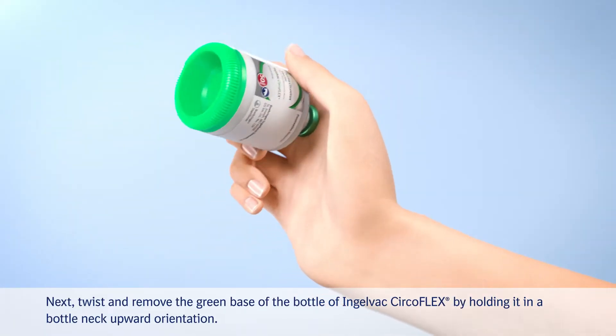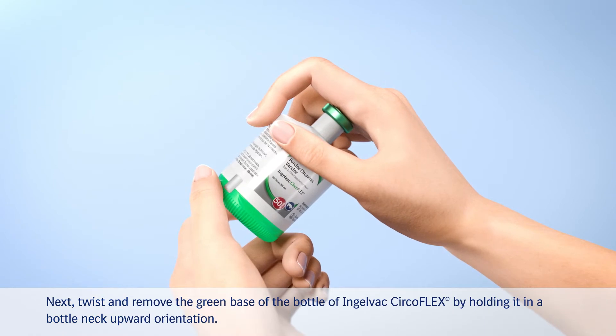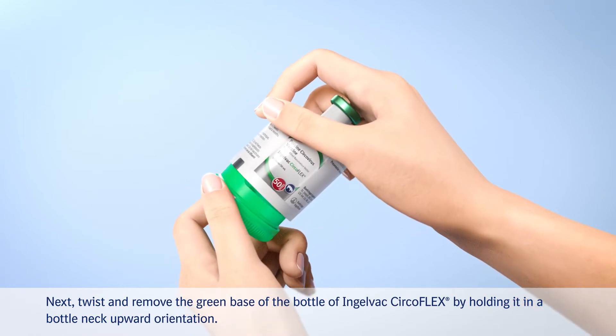Next, twist and remove the green base of the bottle of Ingelwack CircoFlex by holding it in a bottleneck upward orientation.